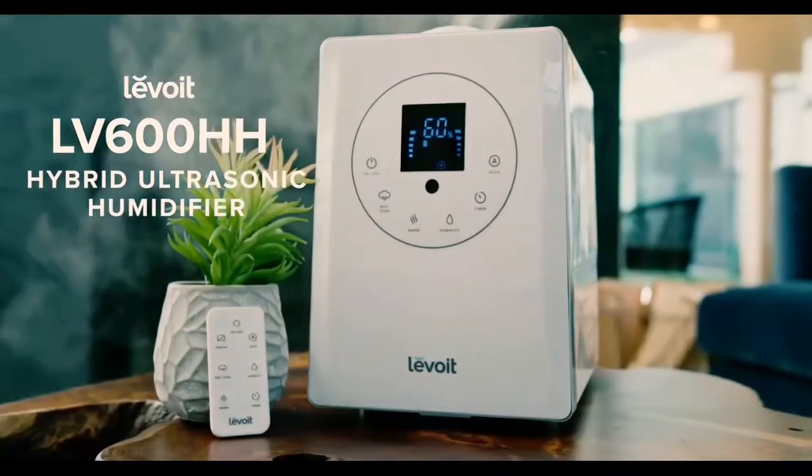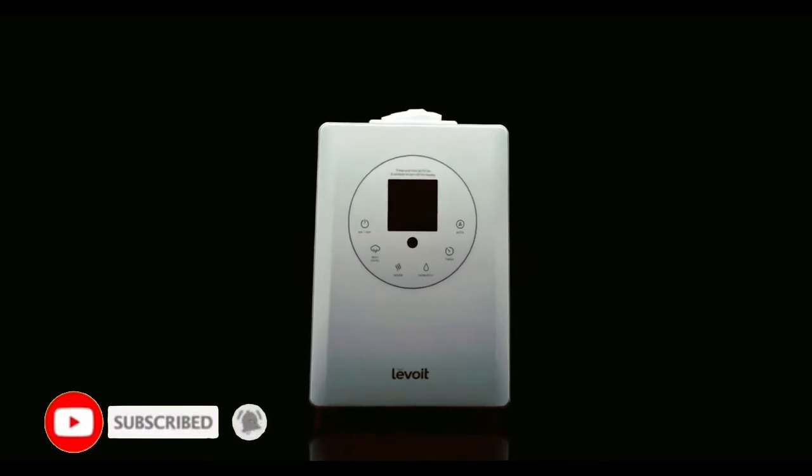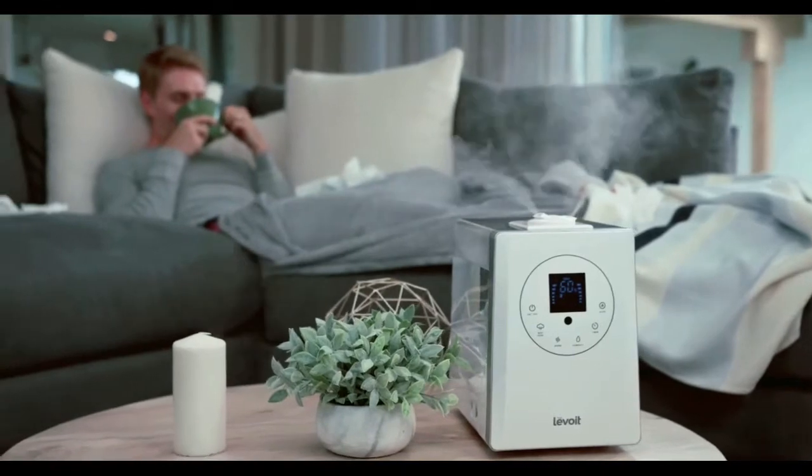With a large tank size and innovative features, it's in a league of its own. Introducing the LV600HH Hybrid Ultrasonic Humidifier, the perfect choice for any home.